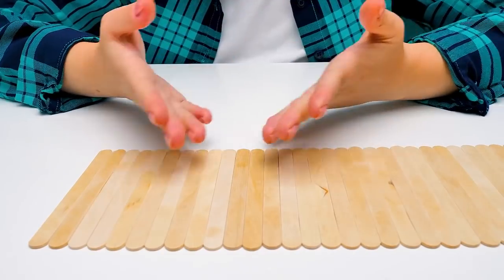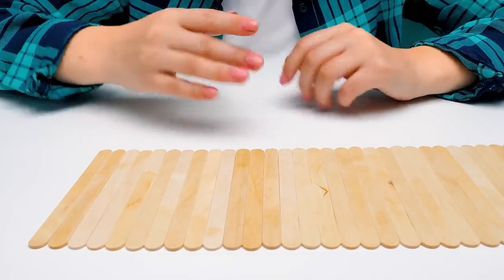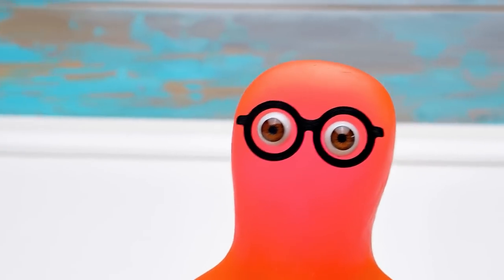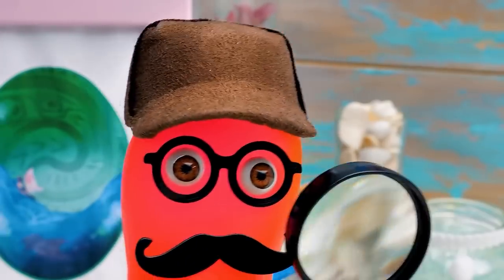Hi guys! Today we're gonna use a lot of popsicle sticks! If you guys are just as curious as I am, give us a thumbs up and stay tuned! Come on, Sue, reveal the big secret to us!